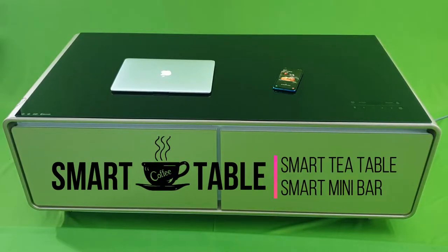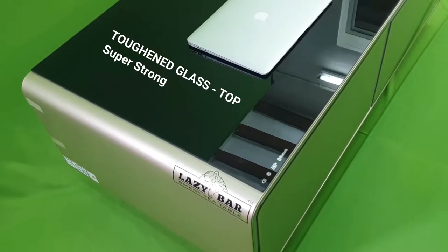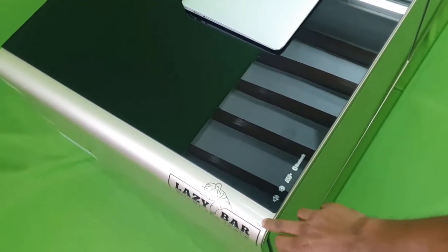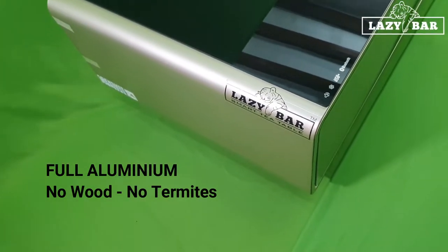Now let's see the Lazy Bar smart coffee table features. The glass on top is a toughened glass, and this is not wood — the side panel here is all aluminium and it's fully powder coated.